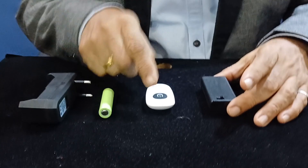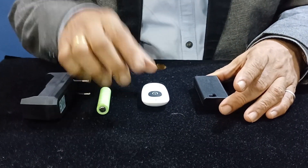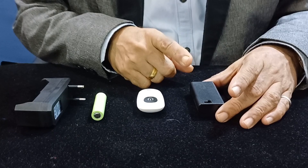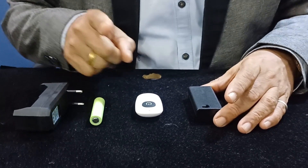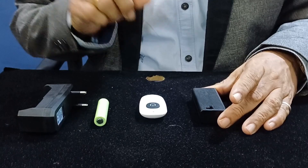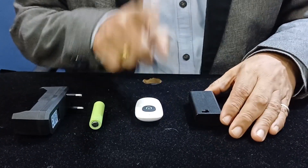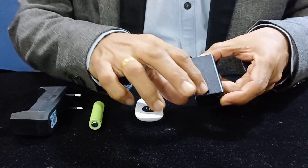The range of the Pro Thumper is 50 feet. The assistant can be 50 feet away from the mentalist — in the audience, backstage, or on the side wings — and the vibration will still be delivered to the thumper with no problem.